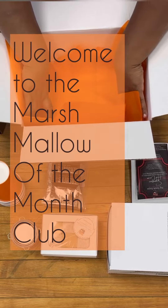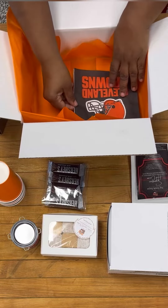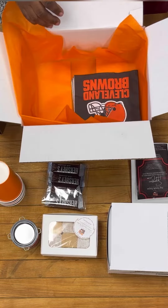Welcome to the Marshmallow of the Month Club. I'm Chef Saeeda Farrell, and this is your personalized gift box from the Cleveland Browns.